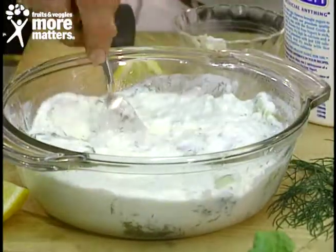And remember, they say 'cool cucs' because it's 20 degrees cooler inside the cucumber than the outside air. So enjoy this delicious European cucumber and yogurt salad — available now from your favorite local grocer.